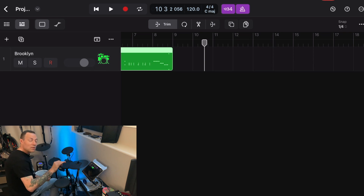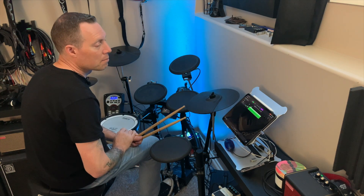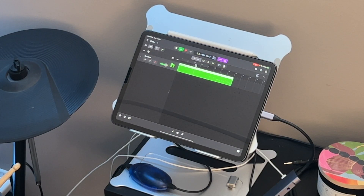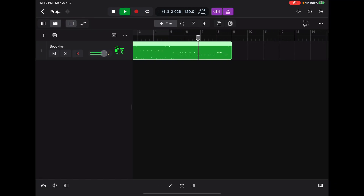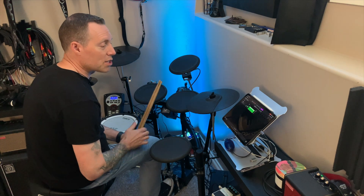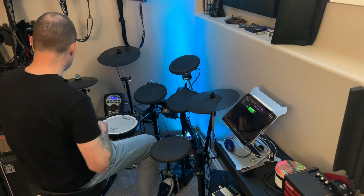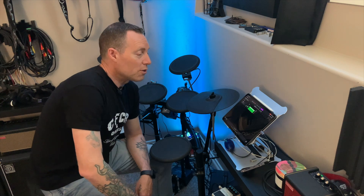Not perfectly in time, but the beauty of this is that it's MIDI — in Logic Pro you can quantize those hits. So if you're not a great drummer, quantize and everything's good. Let's move it to the front and have a quick listen. There you go! That's how easy it is. That's the awesome thing about connecting your e-kit to your iPad. In another video, I'll show you how to quantize and make your drums sound like you actually know what you're doing.